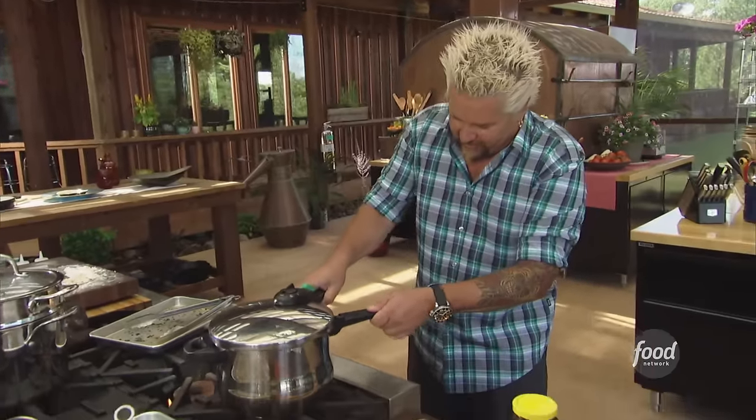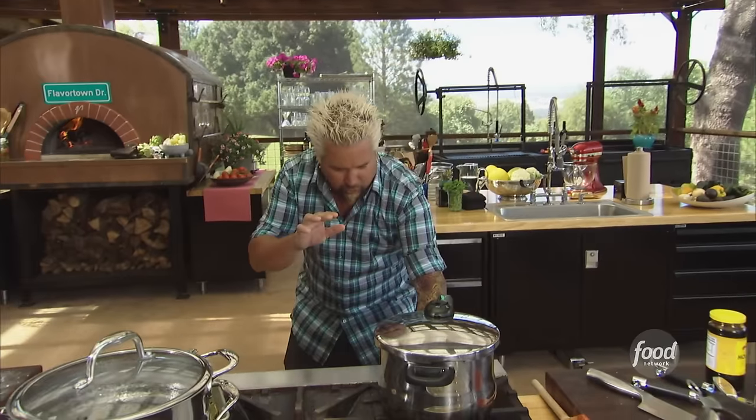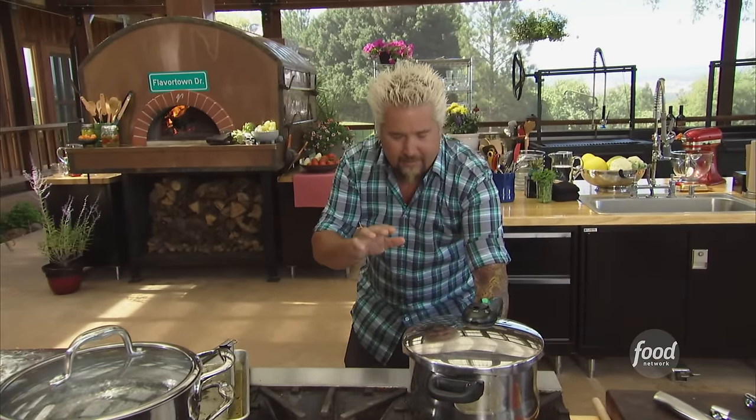We will lock the pressure cooker down. Now here's the key — every pressure cooker is different. Get to know your pressure cooker, become friends with it. We're gonna get this up to about 15 psi — that's the perfect pressure to cook with. About medium heat, about 45 minutes. It's going to be super shred-apart tender.